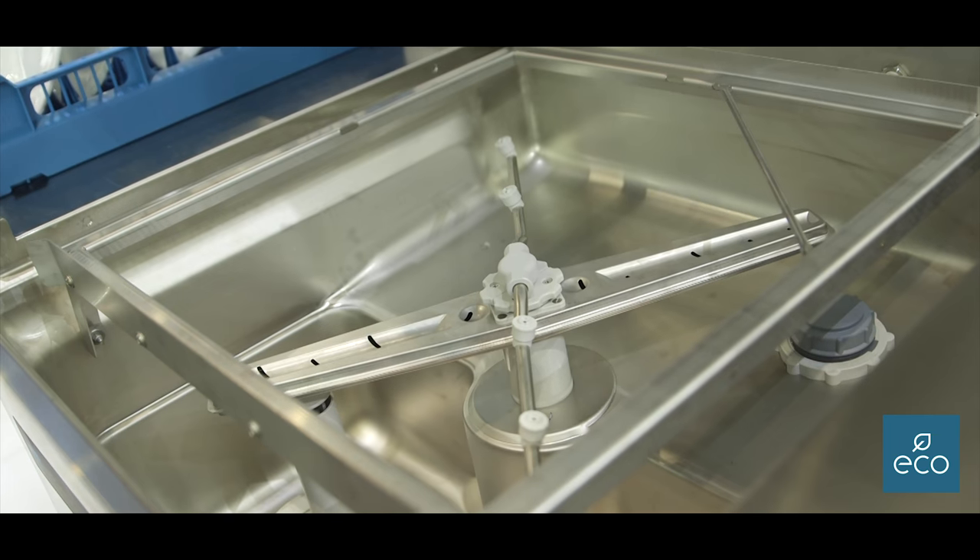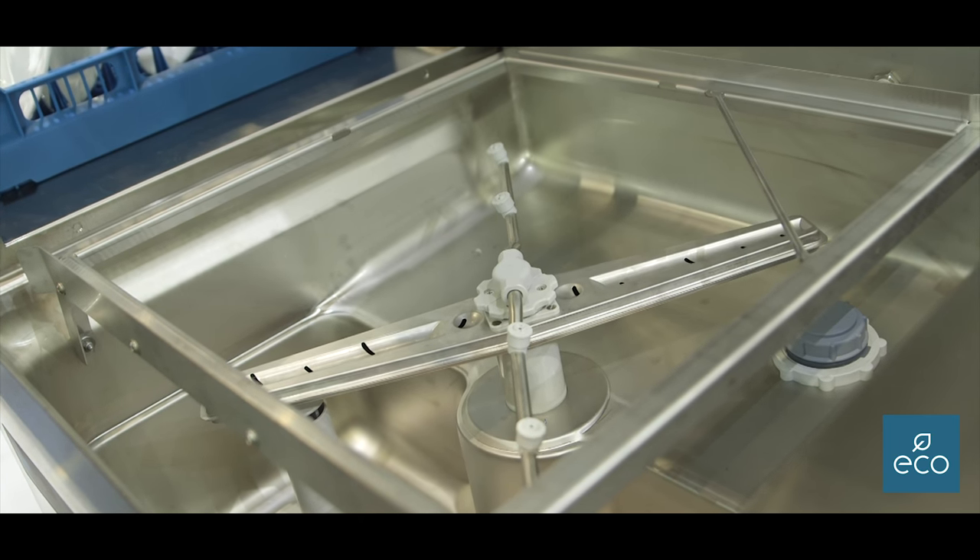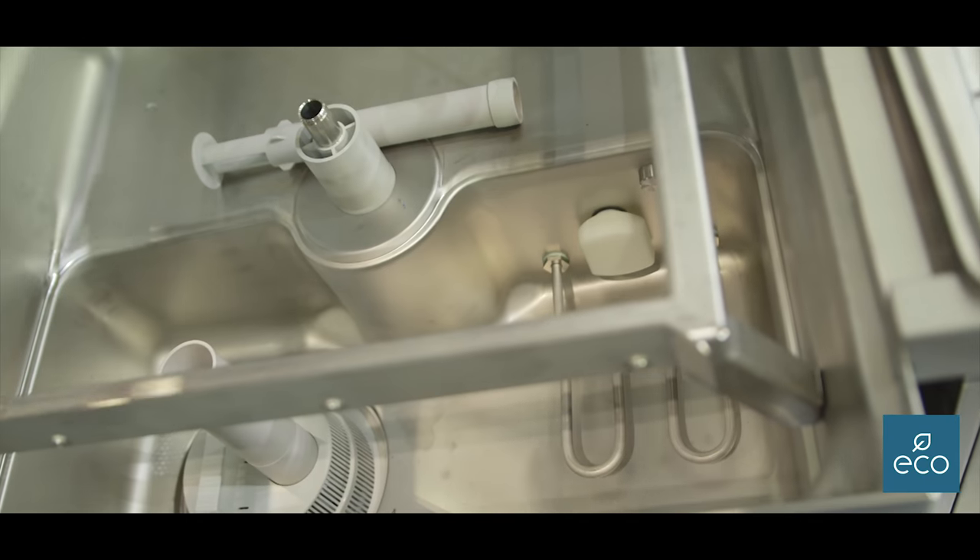It also has a leak-detecting mat at the bottom. It will soak the mat and then send a signal to the machine to indicate there's a problem — it will give you an error code. That way you're not going to get a dangerous soaking wet floor. You can then phone the service department, give them that error code, and they'll know it's probably a rinse booster pump seal that's gone and can be replaced simply.